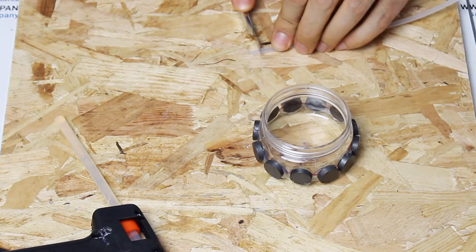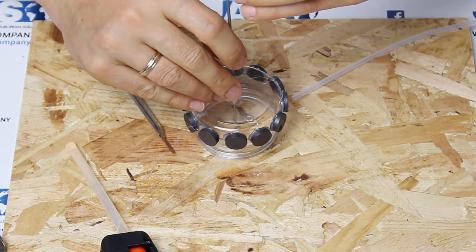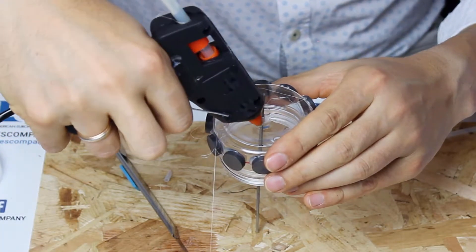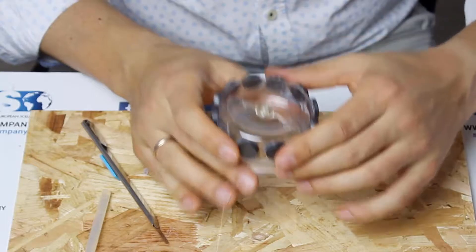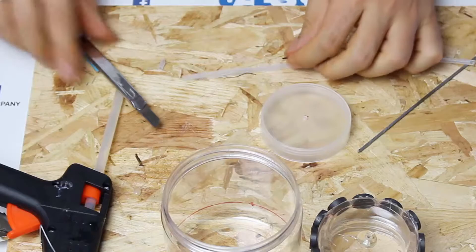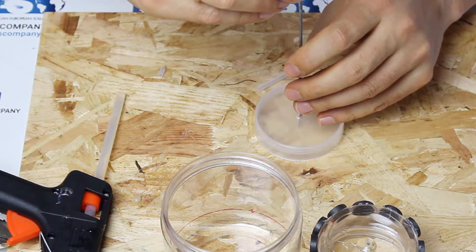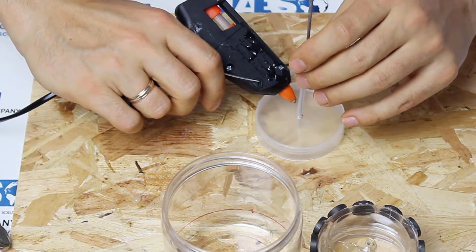Let's take a plastic tube of about 0.16 inches in diameter, and cut a 0.24 inches section. We glue this section in correspondence of the hole on the jar representing the rotor. We then cut another section of about 0.24 inches from the plastic tube and fix it on its cap, always in correspondence of the hole. This is to keep the rotor in position inside the stator.